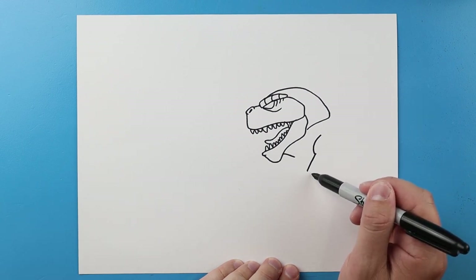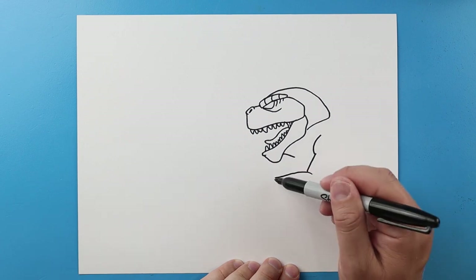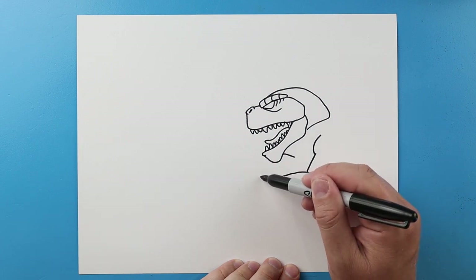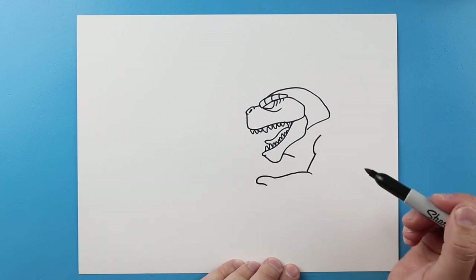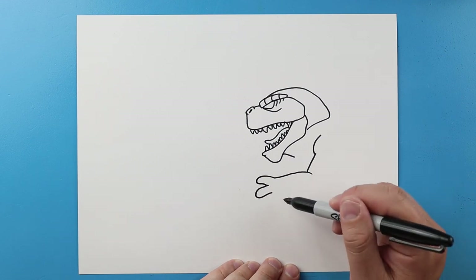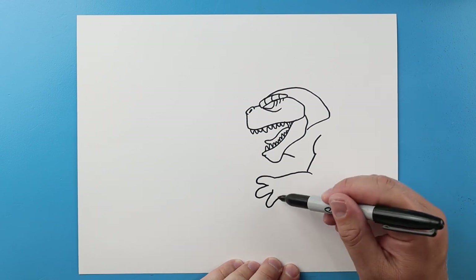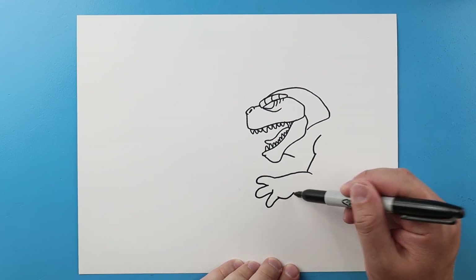We'll bring a line down and then we'll bring a line across here for the finger. We'll curve a line here, then let's add one more right here for another finger and then we'll go down and make one more right here.